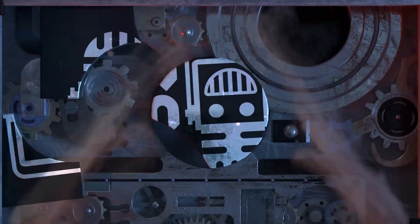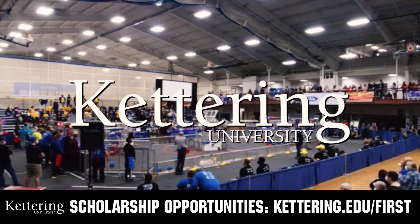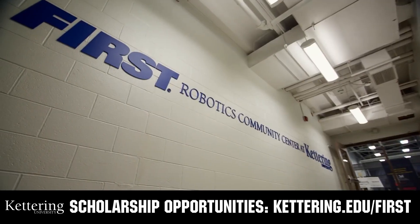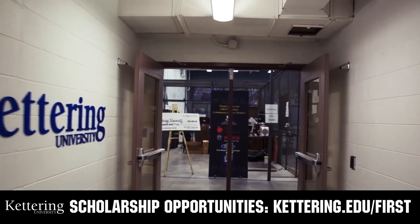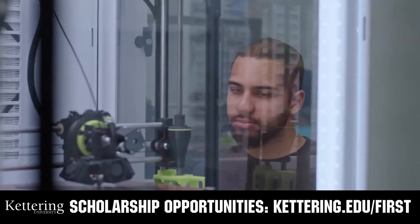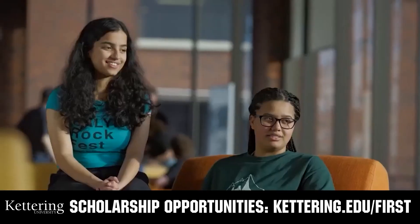This video on First Updates Now is made possible by viewers like you and also the following sponsors. At Kettering University, over 30% of the student population was in high school robotics. These same students have received a portion of over $7 million in FIRST scholarships. Scholarship applications will open in September. Get ready to go pro and get more information at Kettering.edu.